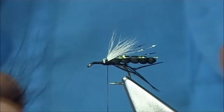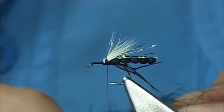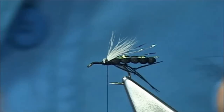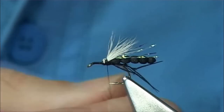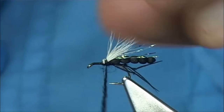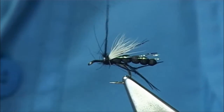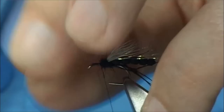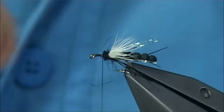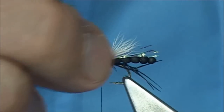Now get some dubbing. The dubbing blend here is just seal's fur and SLF - you can use what you like. Apply it slightly onto your thread, slide it up. You want it reasonably loose. If it slips a wee bit, draw back the loose seal's fur which will tidy up that end area. Now we're moving on to black deer hair.